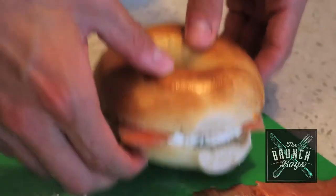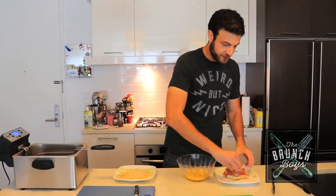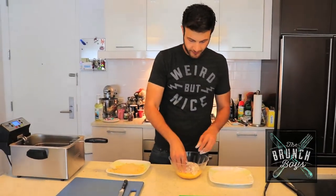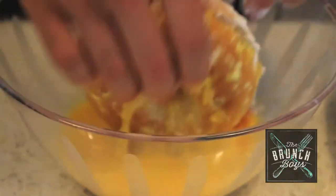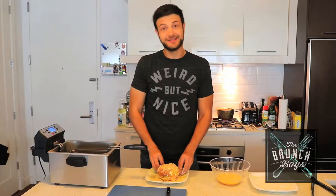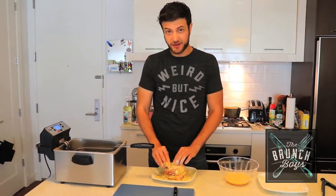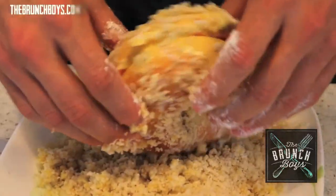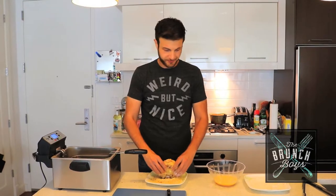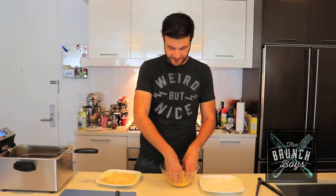So what I have here is our dredging station. We're going to go into flour first — the flour is really just to get everything else to stick to it. And into the egg wash. Right into the panko. You want a good coat for a couple of reasons: obviously a better coat is going to taste a whole lot better, but if it's coated evenly all over the bagel, it's actually going to protect the bagel from soaking in too much oil. Back into the egg wash double time, and then one more time into the panko, and then into the deep fryer.